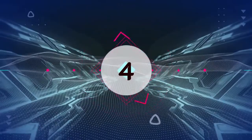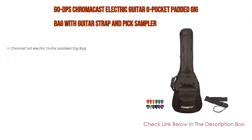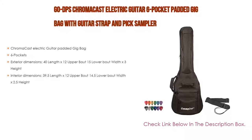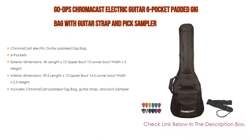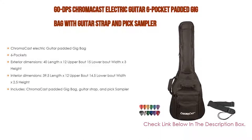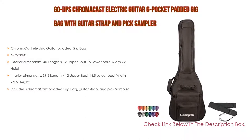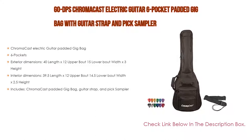Number 4: Based on user ratings, the GoDPS ChromaCast Electric Guitar 6 Pocket Padded Gig Bag with Guitar Strap and Pick Sampler comes in at number 4 on our list, with many features as well. It includes a ChromaCast Electric Guitar Padded Gig Bag with 6 pockets. Exterior dimensions: 40 length by 12 upper bout, 15 lower bout width, by 3 height. Interior dimensions: 39.5 length by 12 upper bout, 14.5 lower bout width, by 2.5 height. Includes: ChromaCast Padded Gig Bag, Guitar Strap, and Pick Sampler.